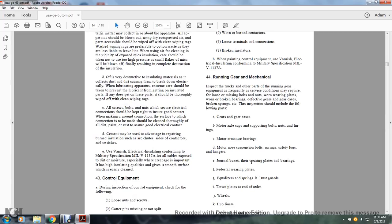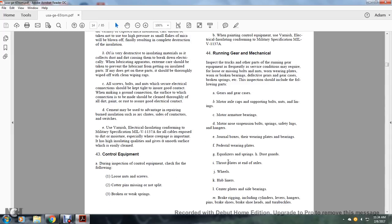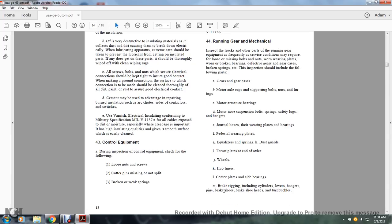Further inspection items include journal boxes, wearing plates and bearings, pedestal-wearing plates, equalizer springs and dust guards, thrust plates and end axles, wheels, hub liners, center plates and side bearings, brake rigging including cylinder, levers, hangers, pins, brake shoes, brake shoe heads, and turnbuckles.